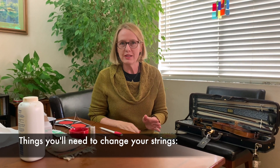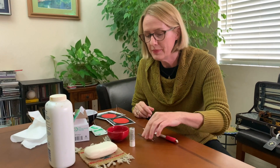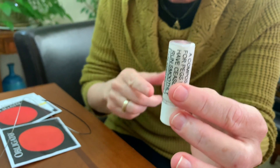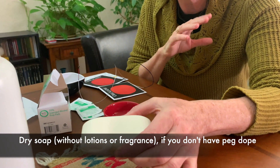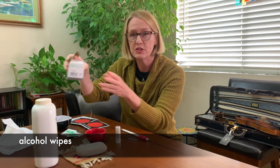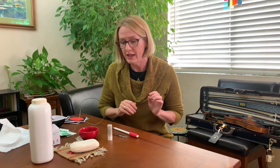Here are some of the things you should gather before you get started, in no particular order: a sharp graphite pencil, tweezers just in case, Peg Dope — which is the lubricant for the pegs, available from Char. If you don't have that, I'll show you an alternate homegrown way using dry unscented soap like plain Ivory and baby powder. Also alcohol wipes to clean your fingerboard, your strings — right now I've been using Obligatos because they have a lot of the same qualities as Evah Pirazzi but are a little quieter — and some Kleenexes.